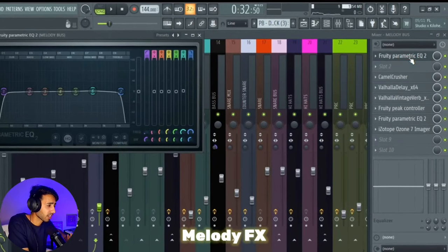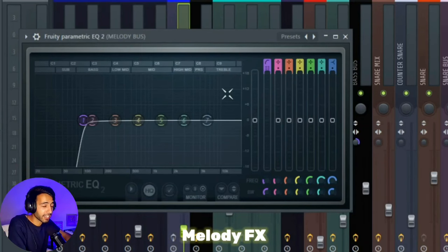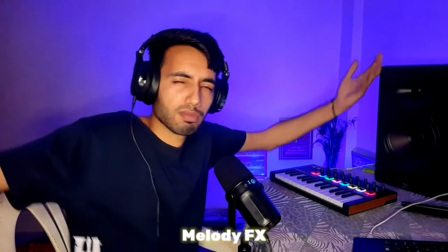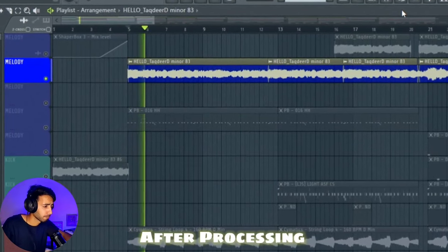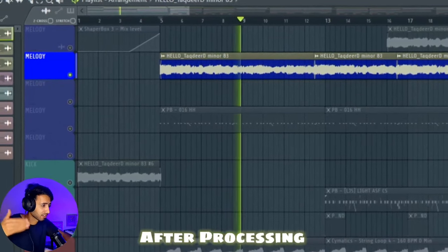Whoever has seen this movie will know this track is very famous. For the effects chain: overall EQ, then Camel Crusher for a little crunchiness, then a delay and reverb. Then EQ again with a low-cut on the low frequencies. And after that, a little bit of stereo imaging — I really like that wide stereo sound. Also, there's side-chain on there.